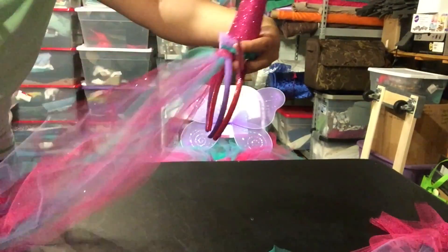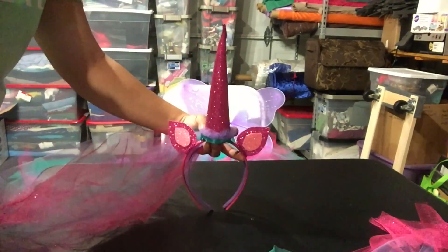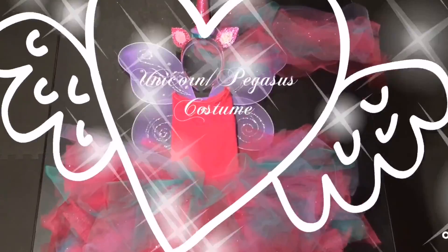And that's pretty much it — the unicorn horn and mane. I hope this unicorn tutorial was helpful. Thanks for watching.